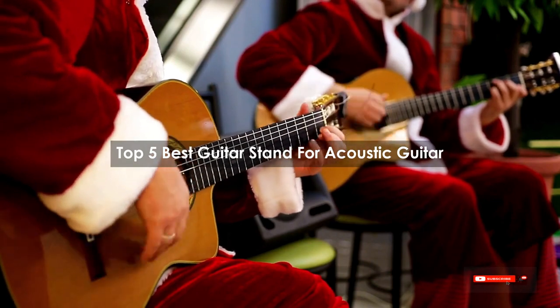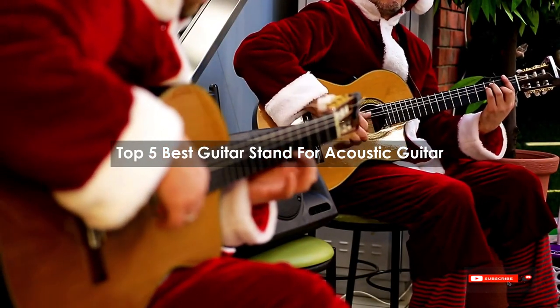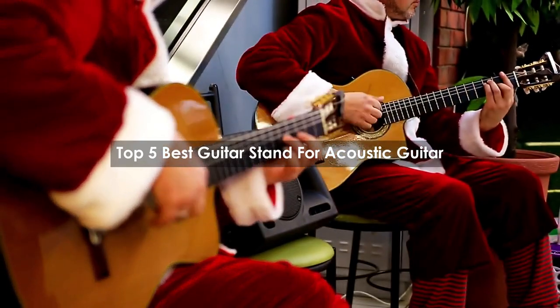Are you looking for the best guitar stand for acoustic guitar? We will review some guitar stands based on thousands of user ratings. Here are our top 5 best guitar stands for acoustic guitar.